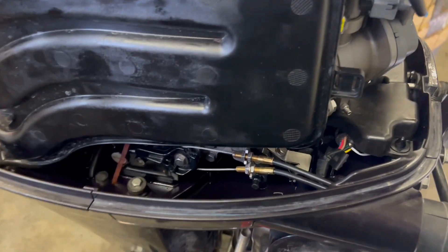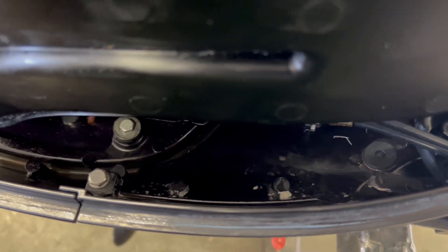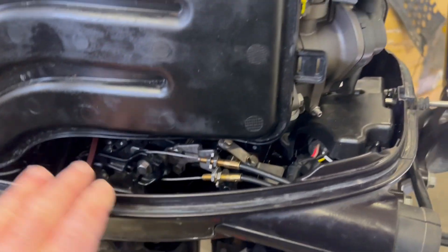Step two: we're going to remove the two 10 millimeter bolts that hold this cover piece on.